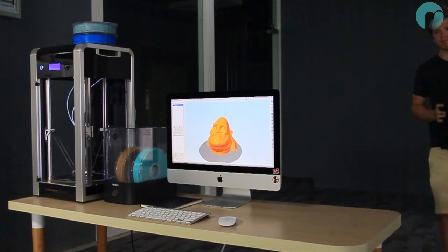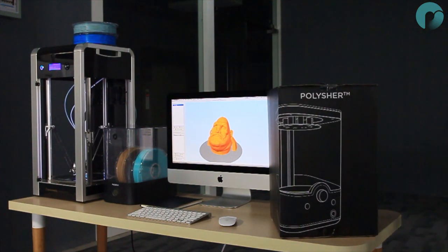Polisher operational and setup video. Follow these steps to correctly set up your polisher and to start your first polishing cycle.